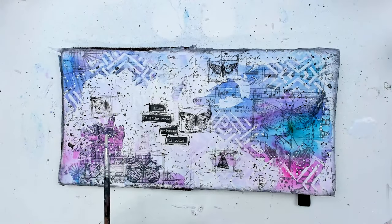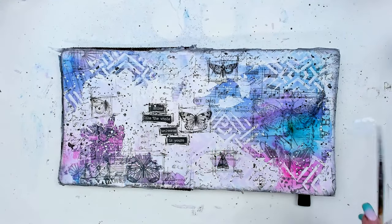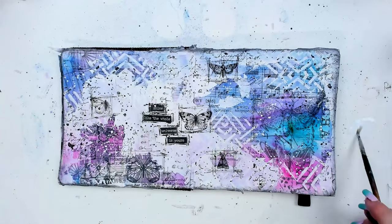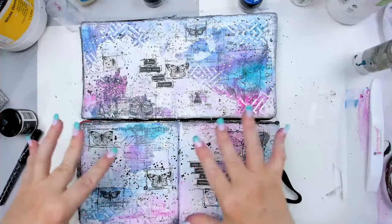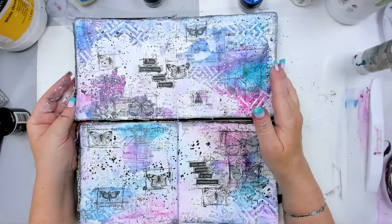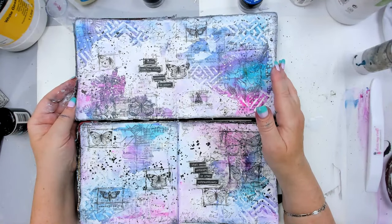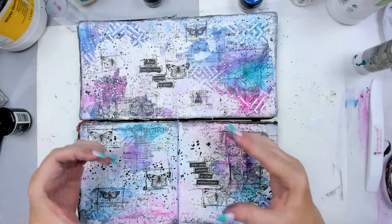The vaseline technique really works on anything water-based because it's oily and resists it. It will work with any acrylic paint, gesso, watercolors — anything you want to resist — but it will not work with oil paints. This is the other one — it's very similar but a few differences. The color is more intense here and I added more vaseline so more came out. If you want to watch how I created with the vaseline and acrylic paints, I'm linking that video right here. Have an amazing day everyone, bye!